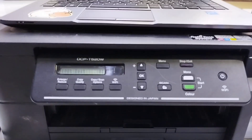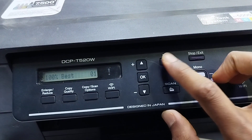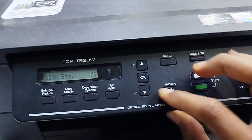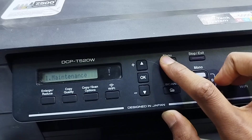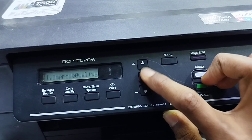Let's clean the print head using the printer panel. Step 1: Turn on the printer. Step 2: Press the menu button. Step 3: Press the up arrow to go to Maintenance and press OK.